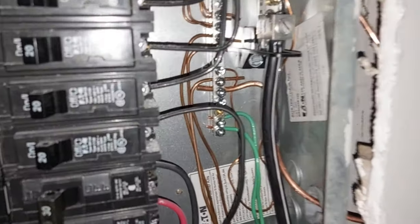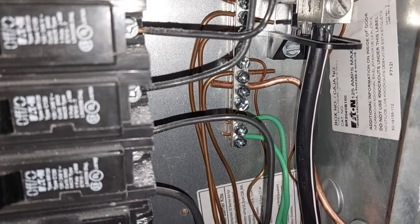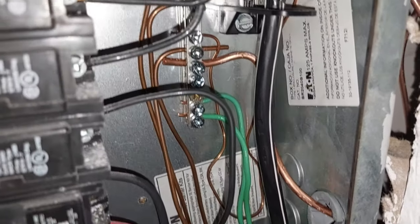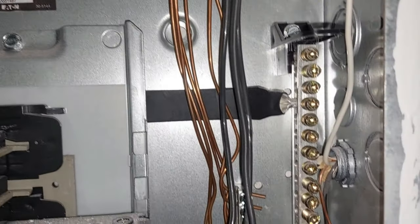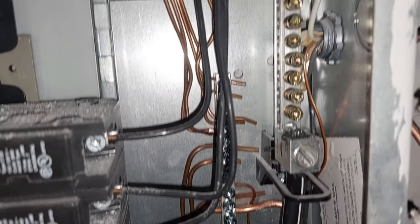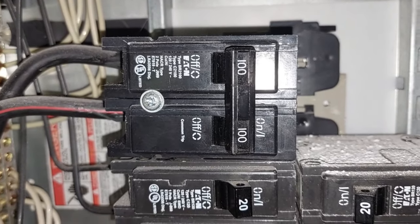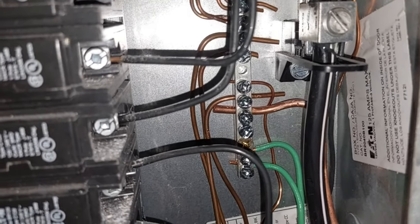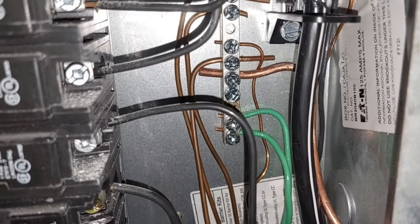There we go — this is a number six, but remember we went through the electrical code and it only needed to be a number eight maximum for a 100-amp service. I only had the number six, so we got it run in and landed. As mentioned earlier, we are not bonded together with the neutral bar as you would typically do on most back-to-back services. Because our first main is outside at the disconnect, this is considered a sub panel, and we do not want to bond the equipment grounds to the neutrals.